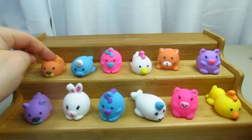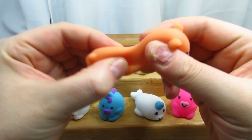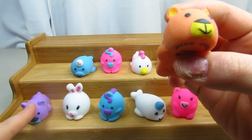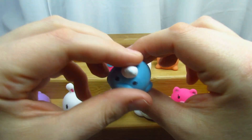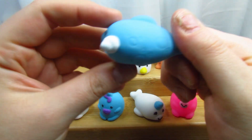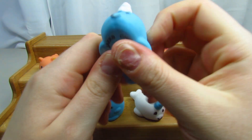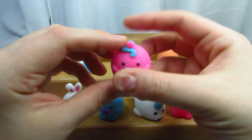Then we have a different color bear — this one's a regular brown bear. You can stretch his tail, his ears, his paws — everything stretches. And then we have a blue seal with a white horn, a different coloration. Do you see those little spots on his back? It looks like bubbles to me — very cool and so squishy.